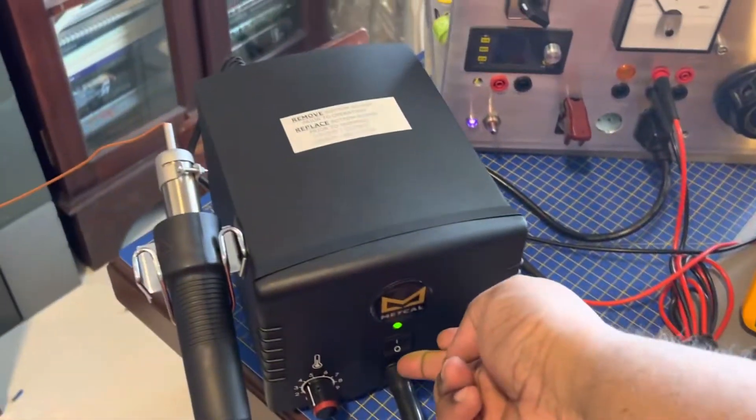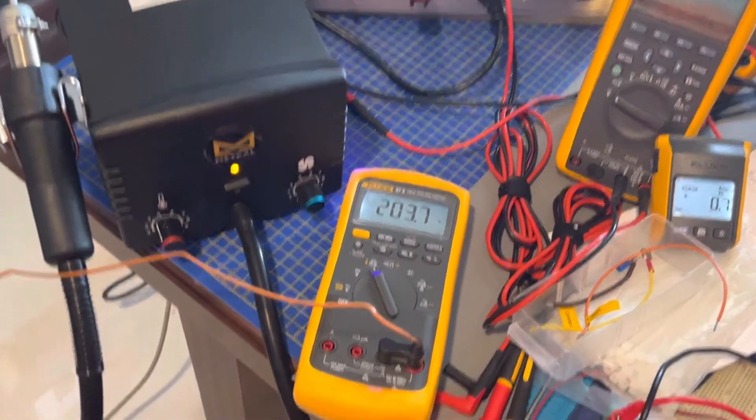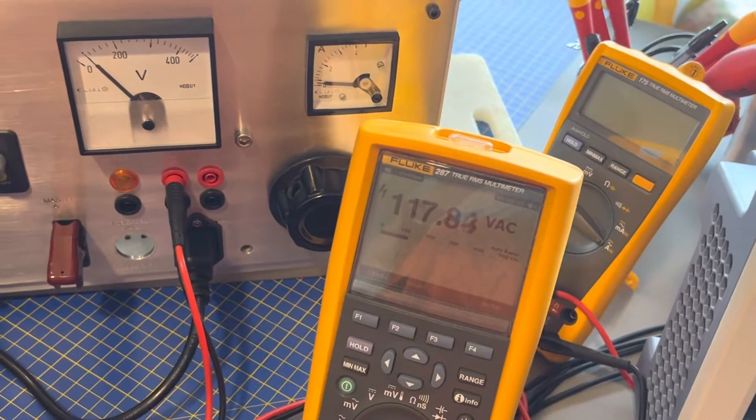When it turns off, you'll see the Mircal runs the pump to keep things cool until the temperature drops. The current draw is now minimal — not showing much — and the voltage jumped back up simply because there is no load essentially.